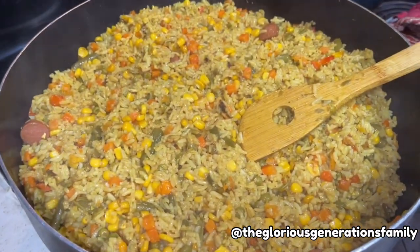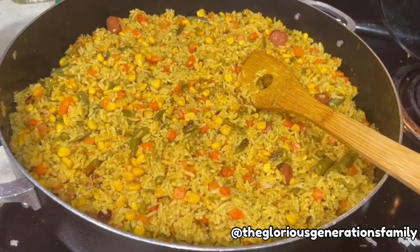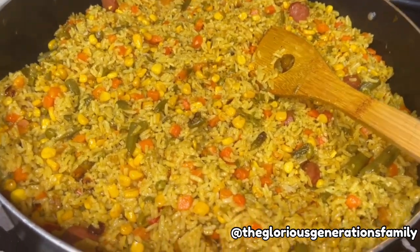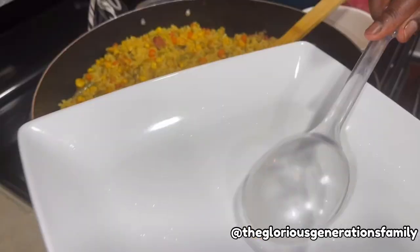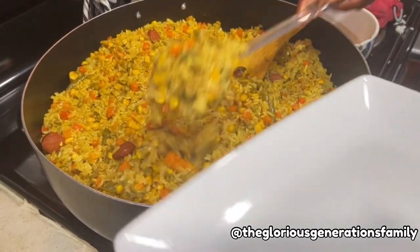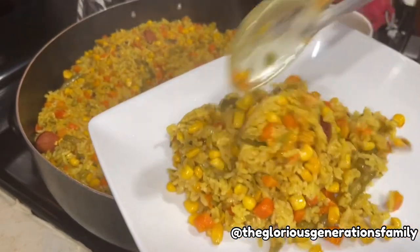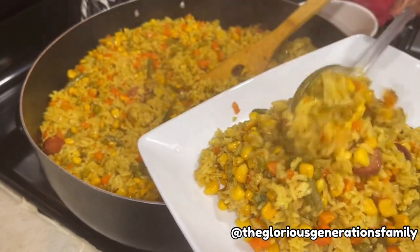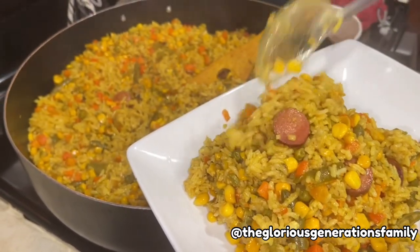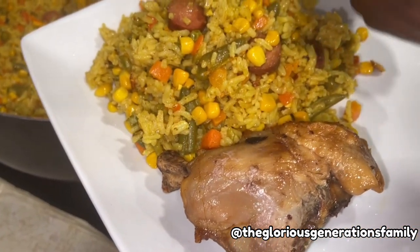You need to taste this — it tasted so good! See you all at my dining table. Please manage not to salivate too much — just enjoy the meal with me and try to make your own. Essentially, if you're American, this easy recipe is great for you — you always have canned food and bagged vegetables, just use them. See you at the dining, bye! See you in my next video.